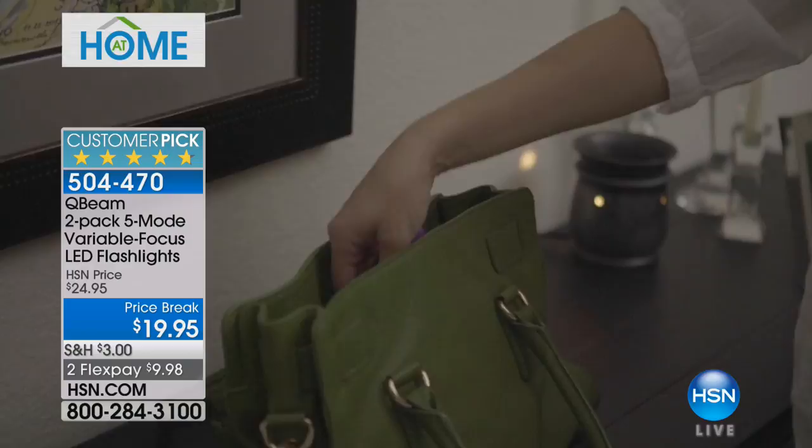You have peace of mind — that's what you're paying for. I will never be without a flashlight again now that I live in Florida and hurricane season is coming. Maybe you're in tornado alley or somewhere with really cold weather and power outages. Don't be caught off guard. These are small enough to fit in your purse. You're getting two of them for $9.98.